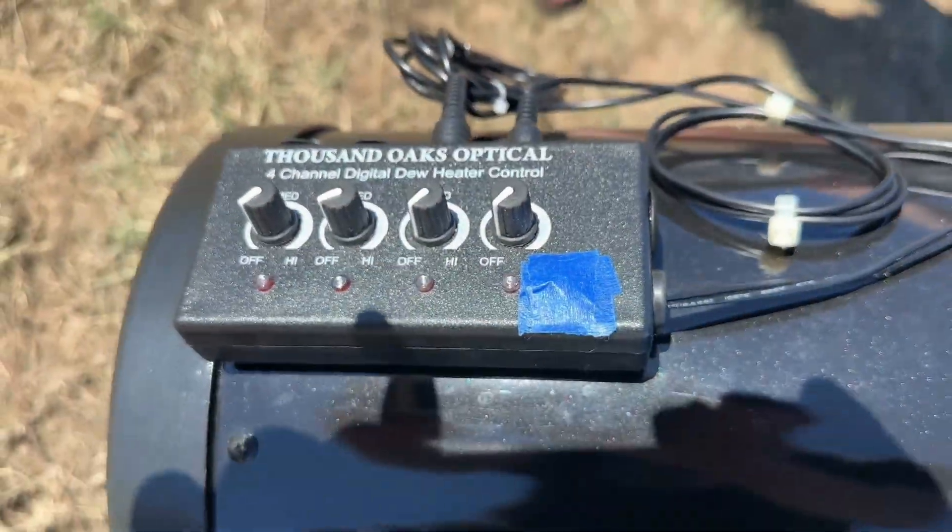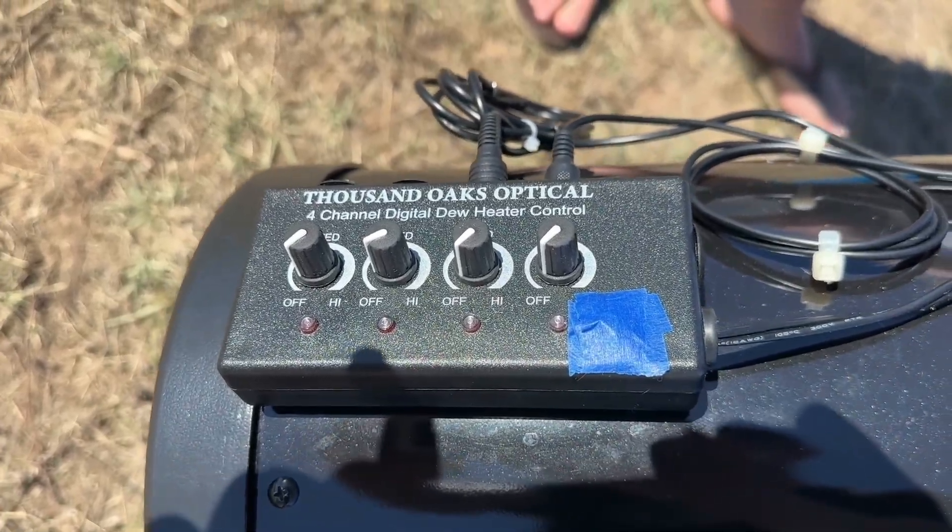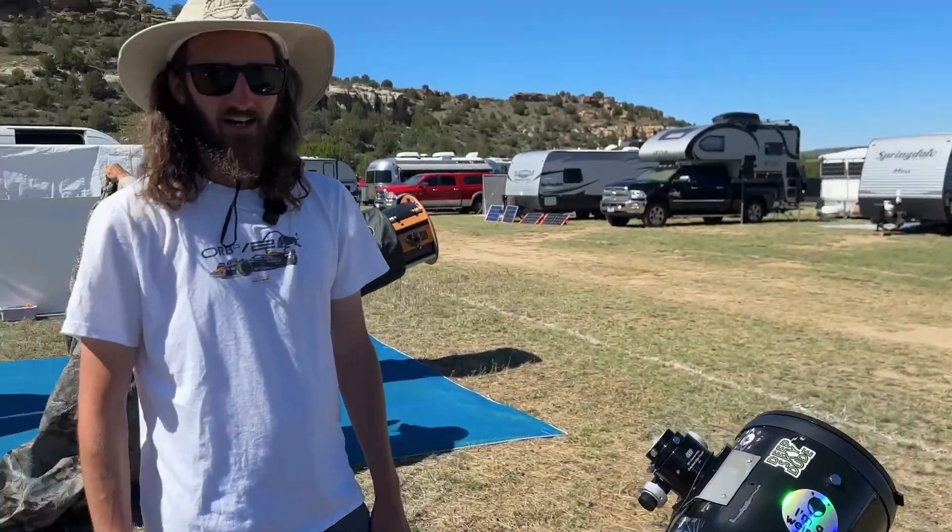He's got the four-channel Thousand Oaks dew heater controller. He powers the dew heaters with one of those Apertura portable power packs — it keeps the cables manageable, because with all the DC and USB connections it can become a real squirrel's nest, and there's limited field power out here too.